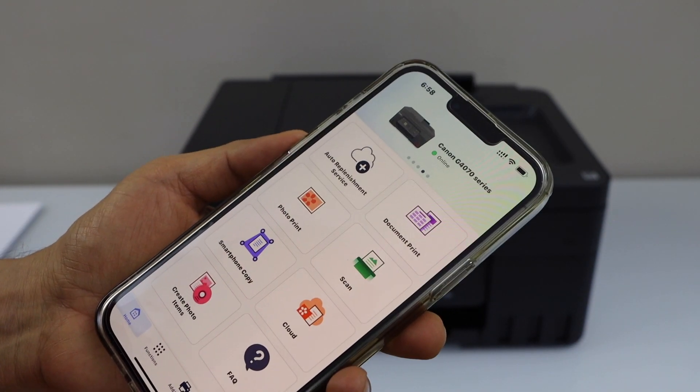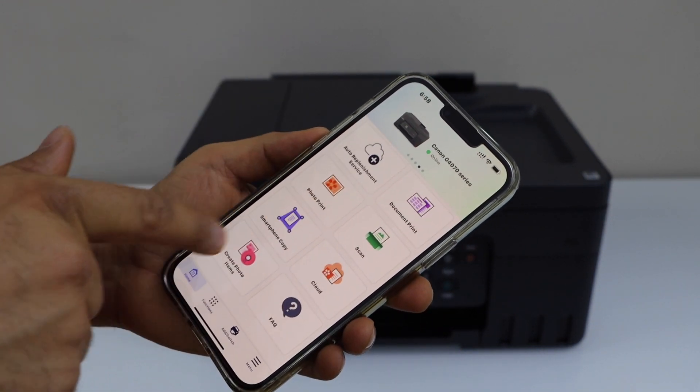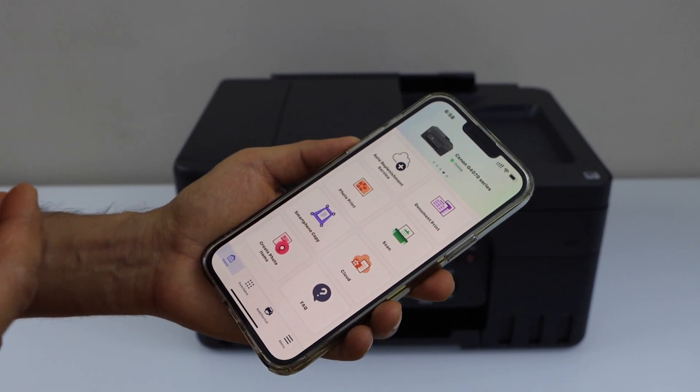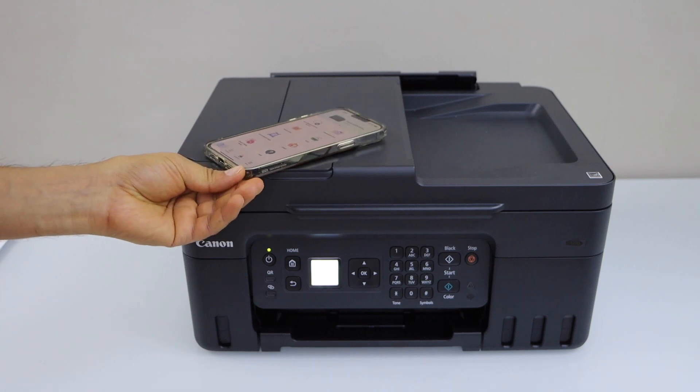We just installed the printer on our smartphone. You will see your printer series at the top, and you can start using it for printing photos, printing documents, or doing scanning. That's the setup of the printer with the smartphone using the wireless network of your home or office.